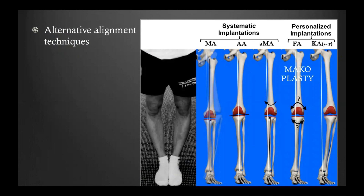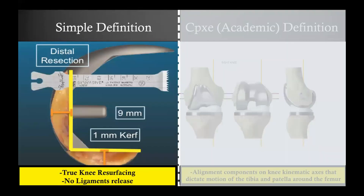Two personalized techniques have appeared over the last decade. Functional alignment is a newcomer — it's a sophisticated way to implant components using unique technology. Today, the topic is on the kinematically aligned technique. This is a physiological implantation of total knee components. The simple definition is that when you do kinematic implantation, you do a true knee resurfacing.